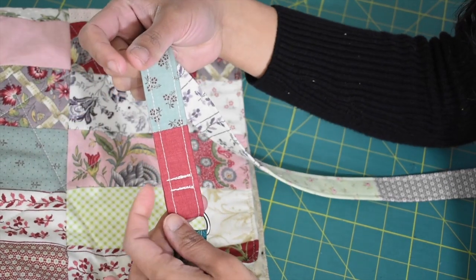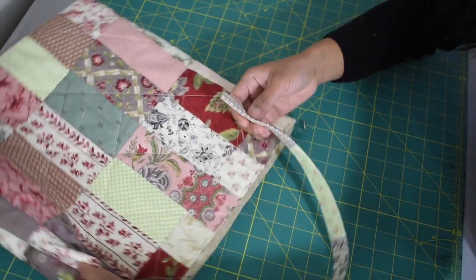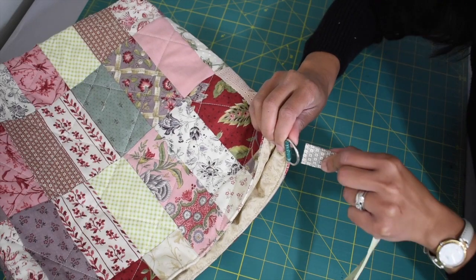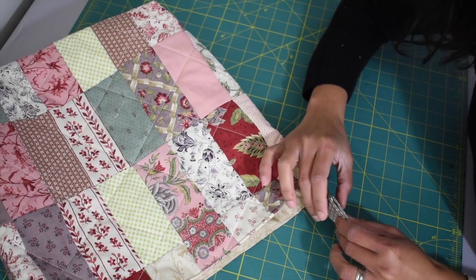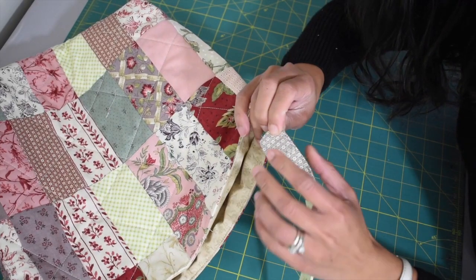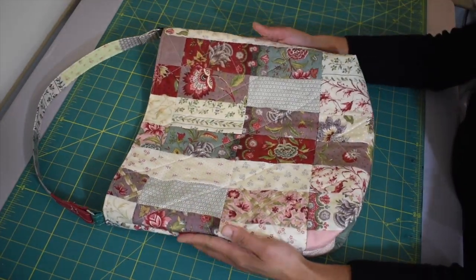Now take the other end of your strap and feed it through the other D-ring the same way — from outside to inside — leave about one and a half inch of clearance and make sure your strap isn't twisted, so double check. Then sew two lines to secure this in place.